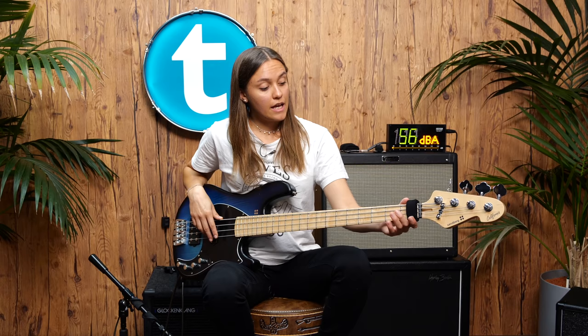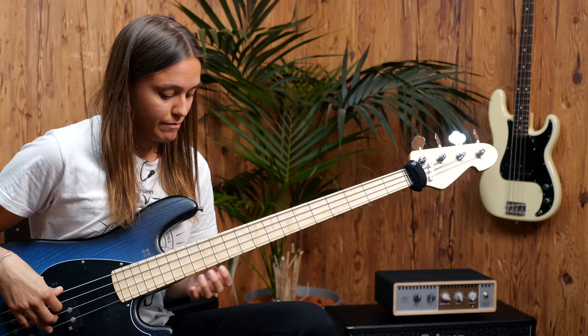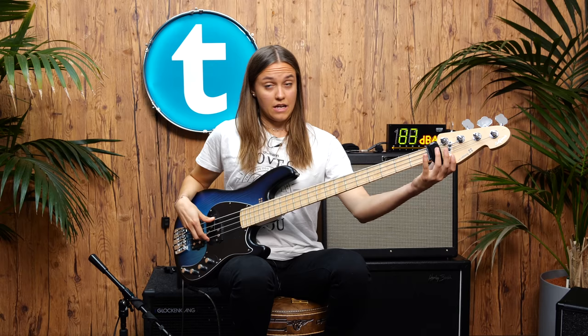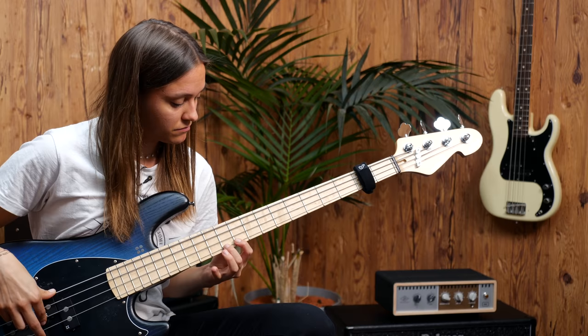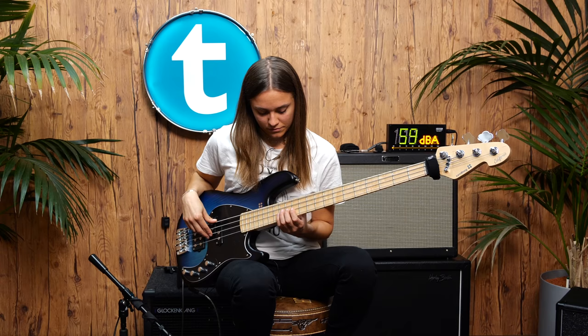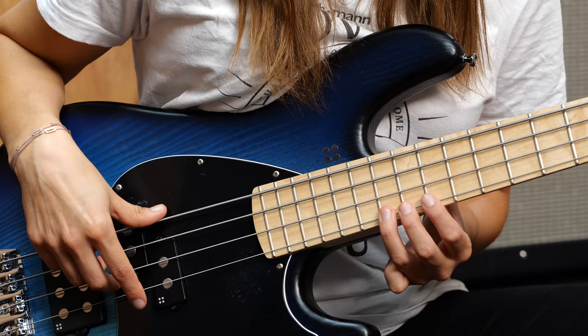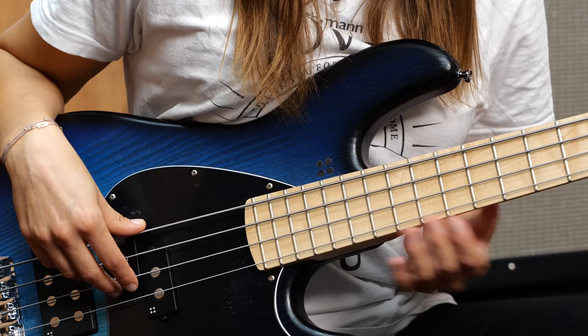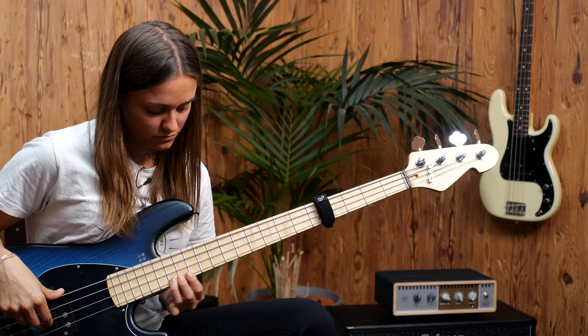And also when it's not too tight, you can remove it very easily. I also like to use it in the studio when I'm playing a solo line — melodies or fast lines. And with the fret wrap.